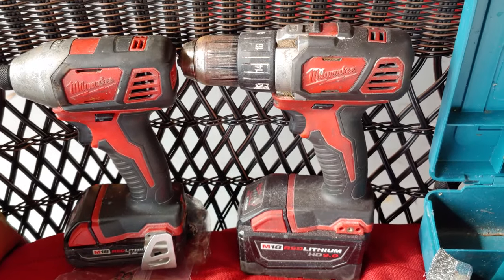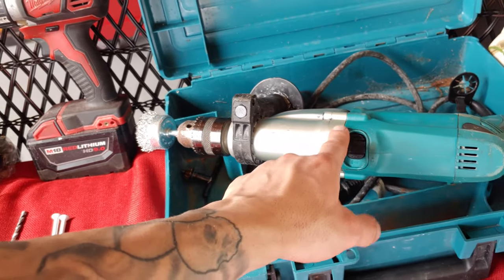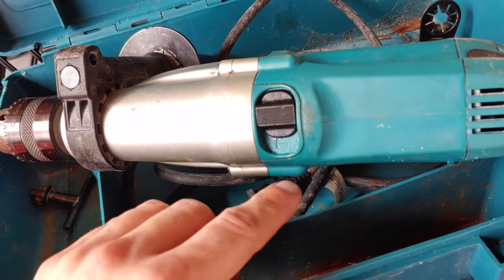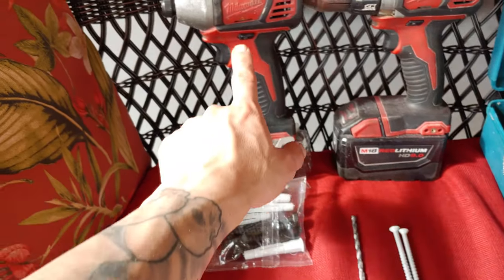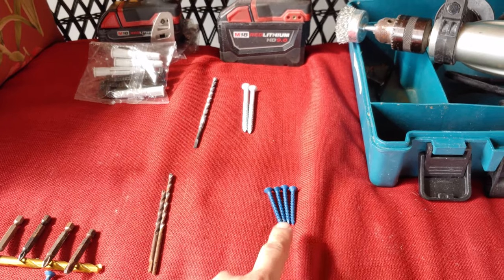Now, how you're going to drill into the wall is with a drill. I'd probably recommend one of these because it has a hammer setting. Some drills do have a hammer setting — mine does not. So I'm going to be using this to get the initial hole in the wall with the drill bit, and then we're going to be using a little impact gun, or you can just use a regular drill to get the actual tapcon in.